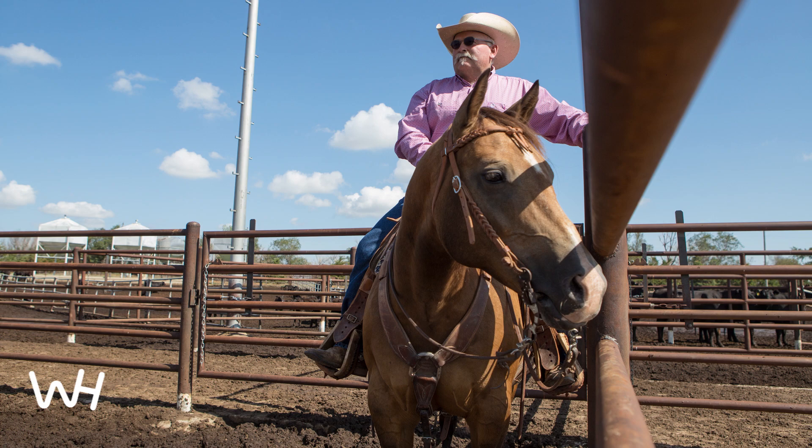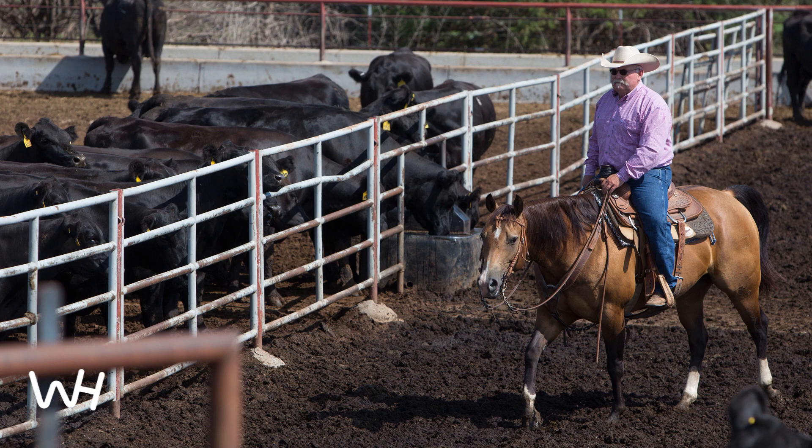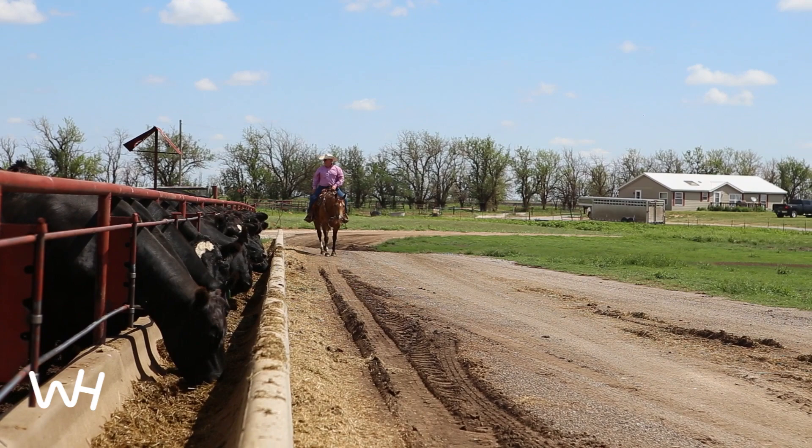I like to choose horses that are quiet in nature and attentive to what I'm asking them to do and help me get along — a low-headed horse that likes to travel and yet is calm in her mannerisms and their pace, the way they move among the cattle.